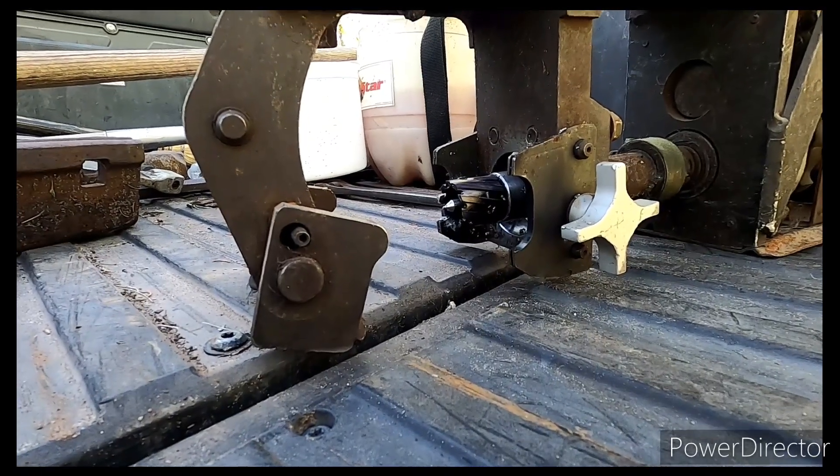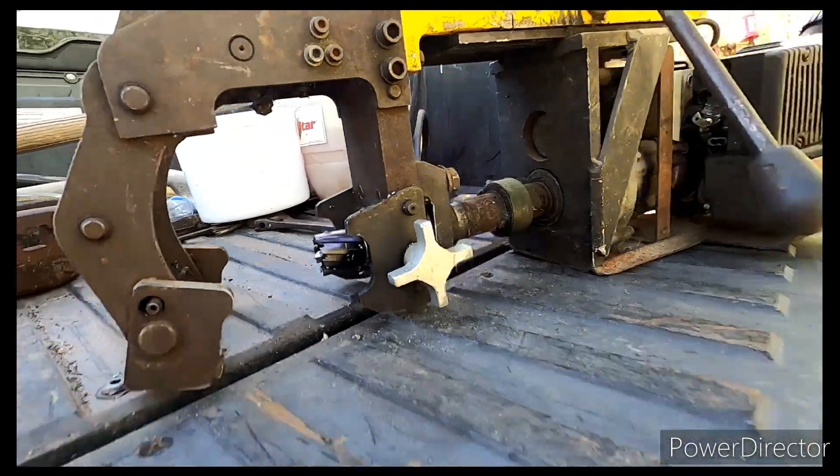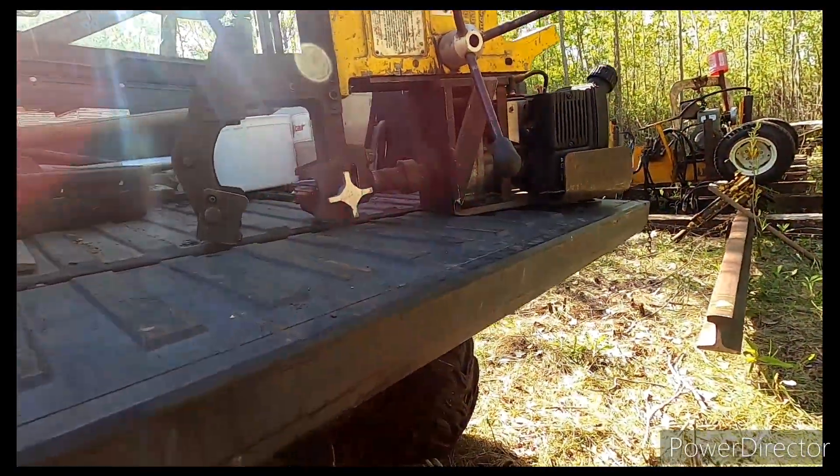That style is hydraulic. I don't like hydraulic drills, but I'll show you guys how this one works.